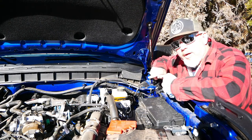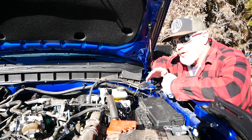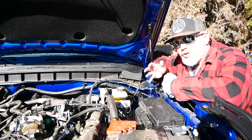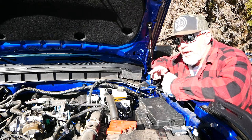We put six quarts of oil into this engine when we did the oil change, and the owner's manual calls for six and a half to seven quarts. So we were wondering where that other half to full quart went, and we said we were going to follow back up in 100 miles.